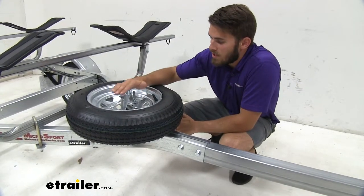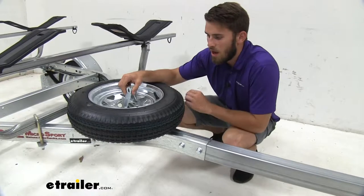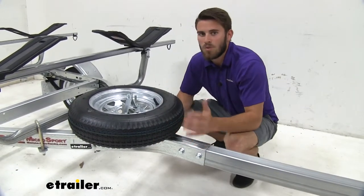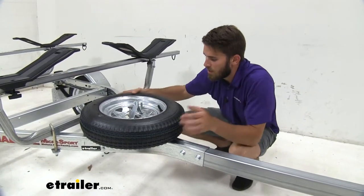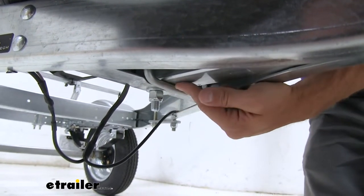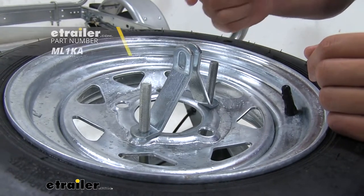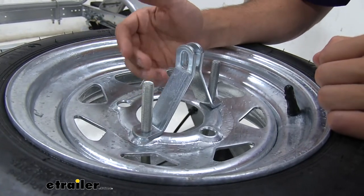The spare tire attaches to our trailer using a U-bolt and a set of threaded brackets. We have the tire sitting at the part of our trailer where the tongue meets the rest of the frame — that's where the most surface area is and where it's going to be most stable. Then we just have our brackets tightened down. You can see the U-bolt comes up from the bottom, makes contact with the frame, and comes up through two of the lug nut holes. Once you have your brackets tightened down, there is an option to get a padlock and install it right there, adding more security to your spare tire so no one can take it.